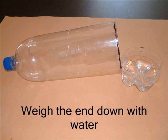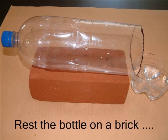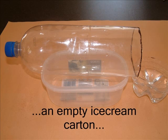Here you can see the base is still attached. Pouring in a cupful of water to the base keeps it flat on the surface. The top part of the bottle needs to rest on something — a brick works well. Here I've used an old ice cream carton. You'll understand now that the length of base you cut from the bottle needs to be the same as the height of whatever the bottle rests on.